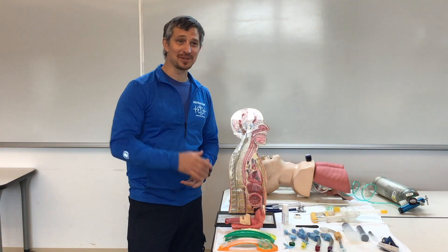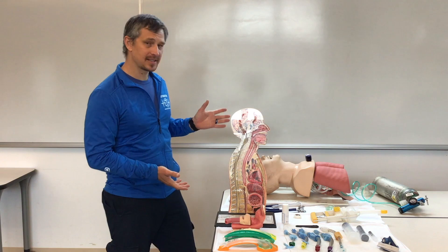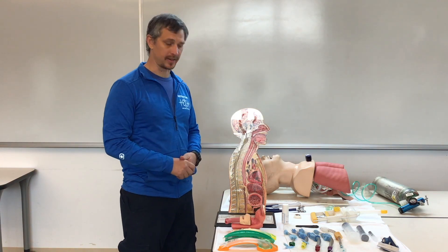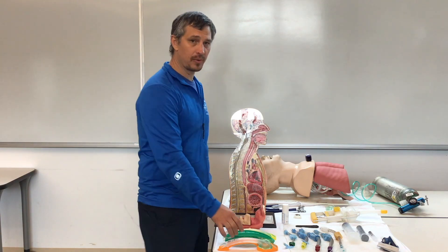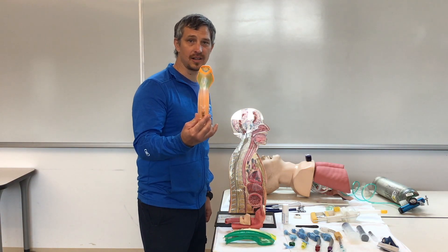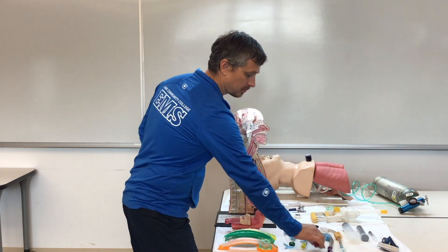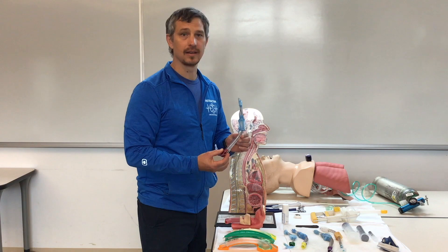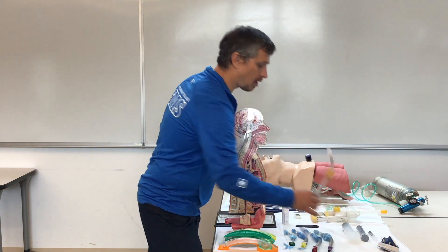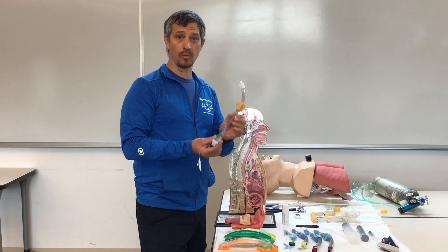Welcome to supraglottic airway devices. A supraglottic airway device is a definitive airway that goes in the esophagus. We're going to go over three different devices: the iGel, which is what most departments are moving to; the King, which is what most departments currently have; and the Combi tube, which is what most departments went away from.